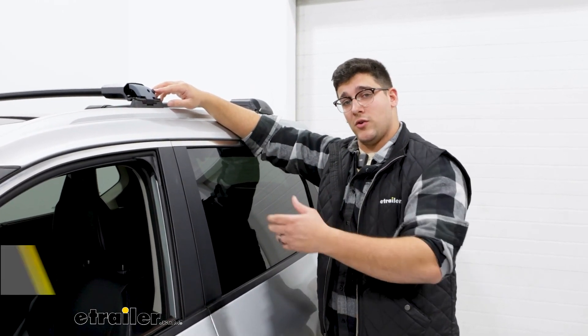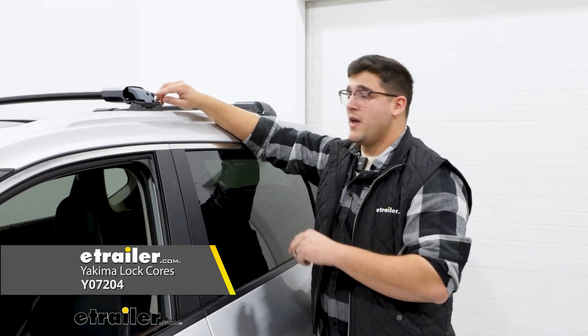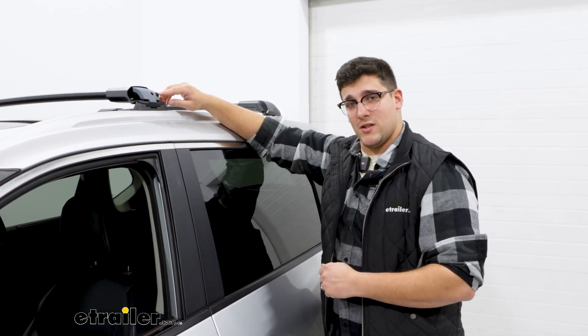What I would recommend doing is going to our website and checking out some of the Yakima lock cores that we have. Those will be metal lock cores that you can get keyed to match any of your other Yakima accessories too.